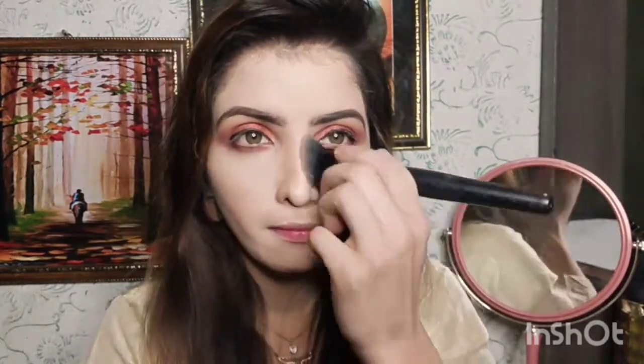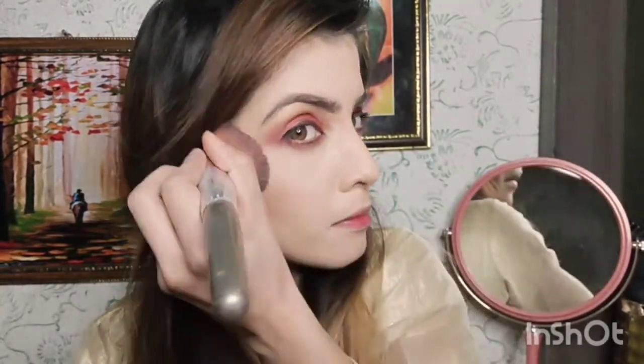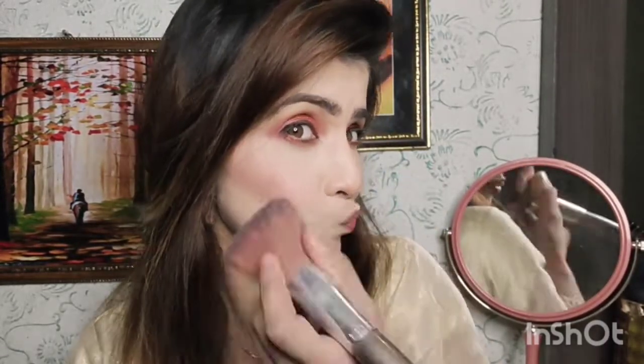I will apply contour to the nose and the cheekbones. Now I will use blush — I have a blusher in shade 03. I will put it on the cheeks and merge it with my contouring.